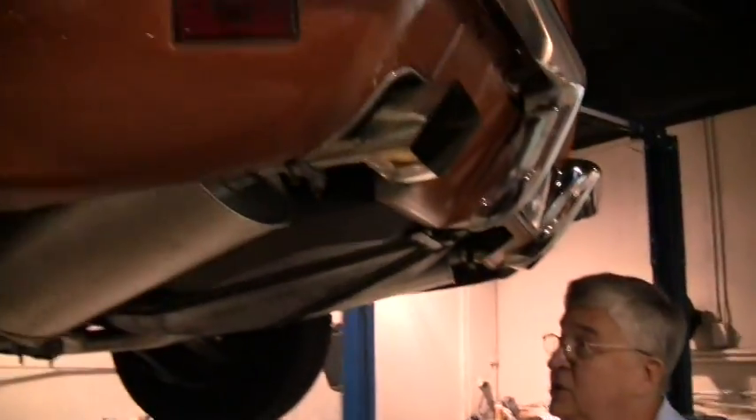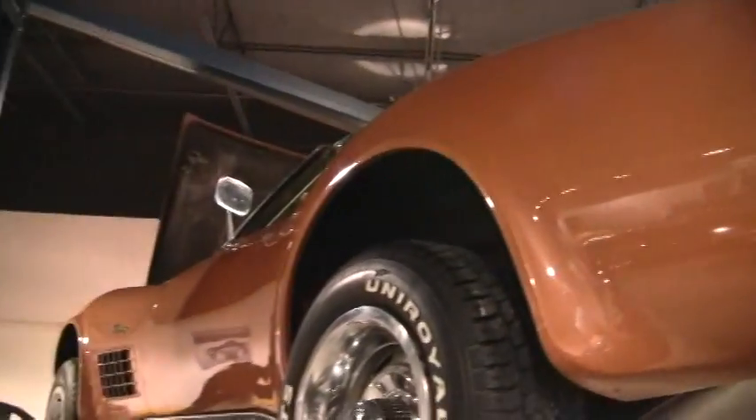Hello and welcome to Buy a Vet. Today we're looking at a 1972 Ontario Orange Convertible. And we're doing an underneath walkthrough.